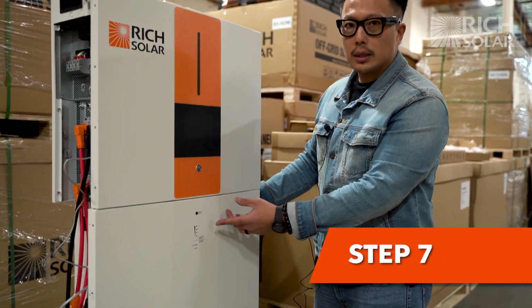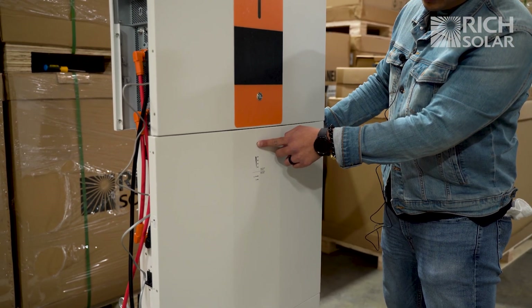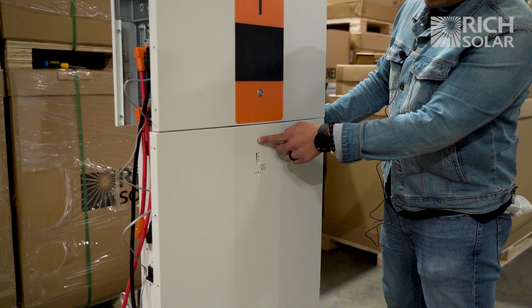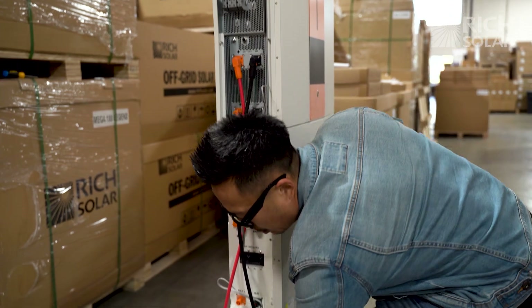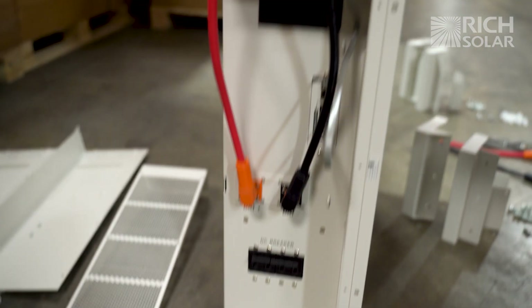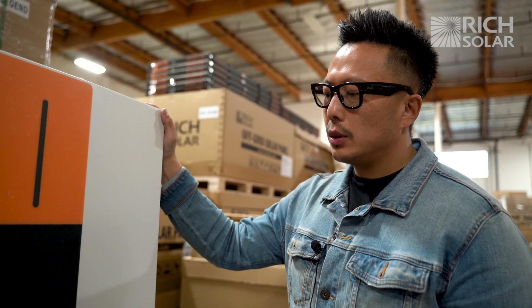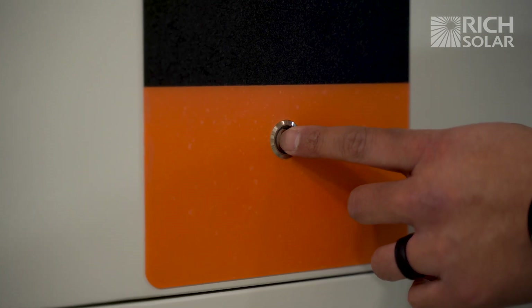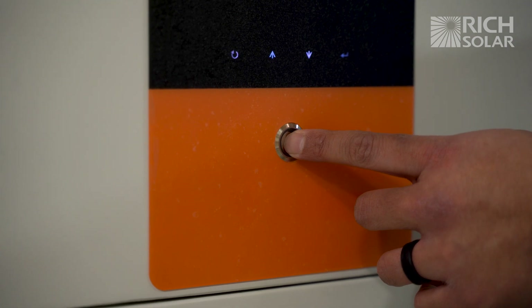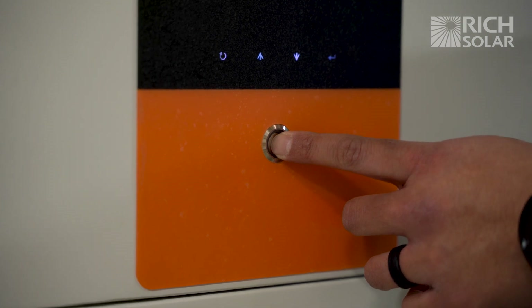Now you can turn on each battery by holding the on button for five seconds. Once you've powered on the batteries from the front, go ahead and switch the breakers on. After switching the breakers on, press the power button for five seconds to turn on the system. You'll know that it's on when the power button turns blue.